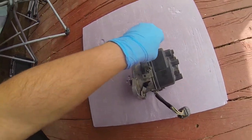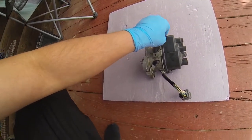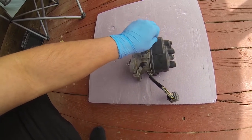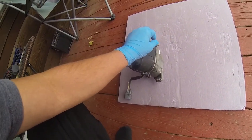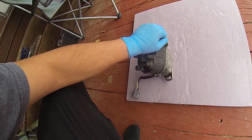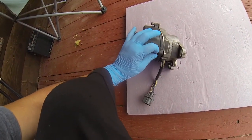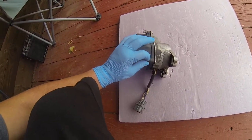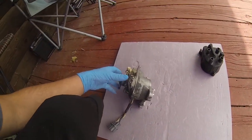Right here we just have a regular dizzy OBD2. You just take off your retaining screws for your dust cover - that's what this black piece is called, the dust cover. This is coming off an EM1, it's a Civic SI.